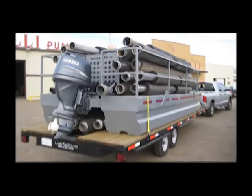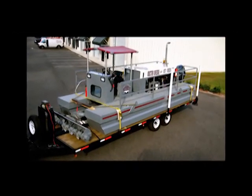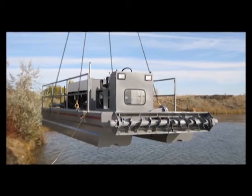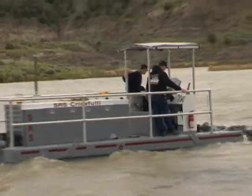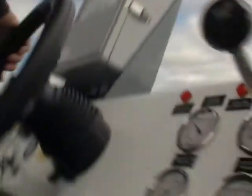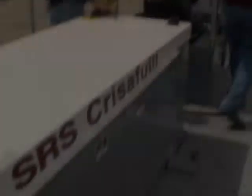We just load it up, strap it down onto a flatbed, haul it down there, and they offload it with a crane right into the water. The Rotomine SD 110 dredge is a very unique dredge for a wide range of applications which require excellent power and ability to move solids while also being able to maneuver in tight quarters.